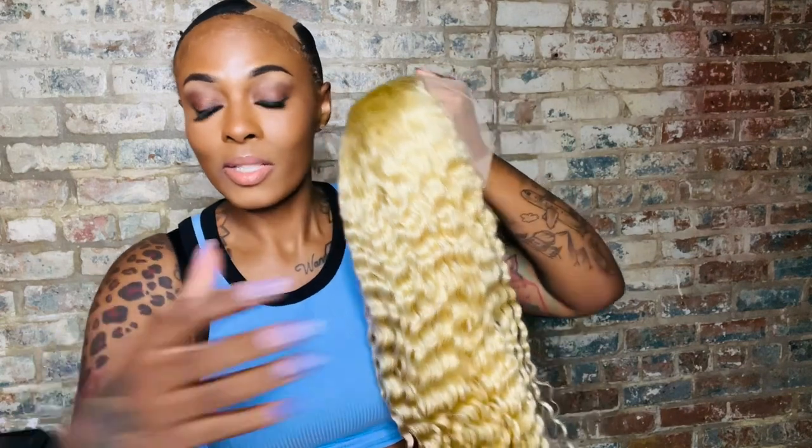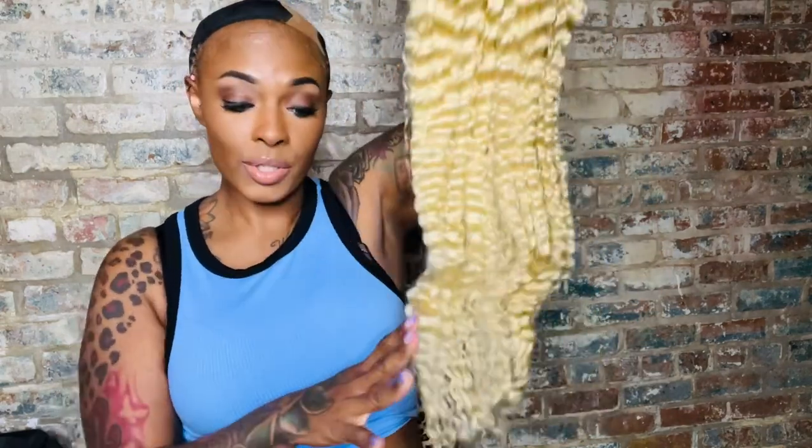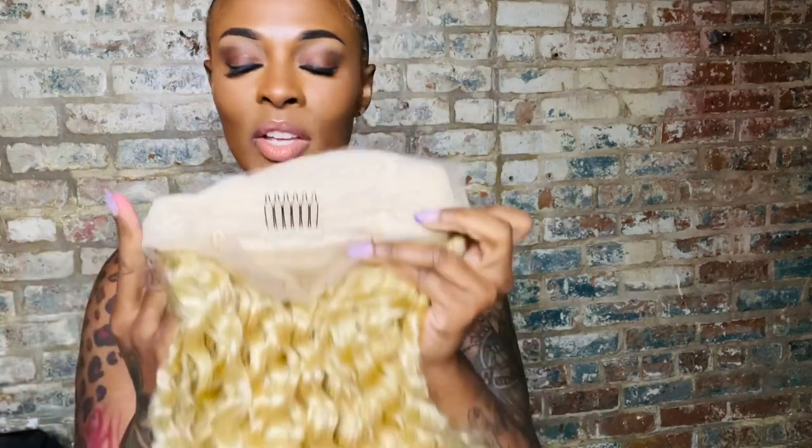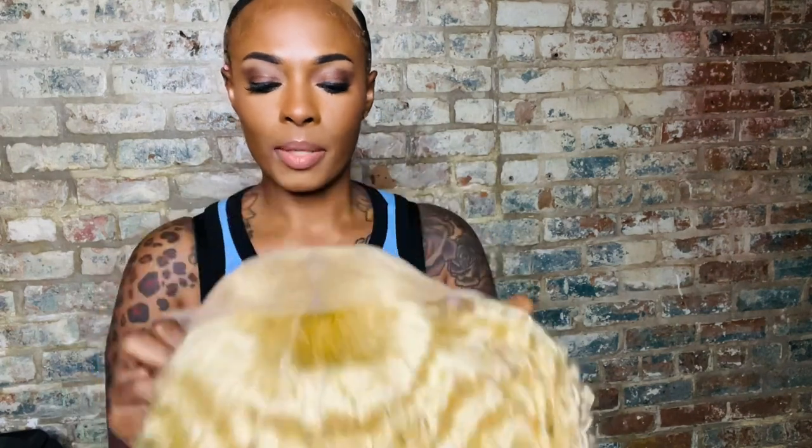When it comes to quality, I know it's going to be bomb because it's from Reshine Hair — I've actually reviewed this wig by them before in a natural color. Y'all look — 613 gorgeousness. The density is 250, which I normally don't go over 180, but this needed to be 250 because blonde hair tends to thin out at the ends. As far as cap construction, you get a comb in the back, adjustable straps, combs on the right, left, and crown. This wig is bomb.